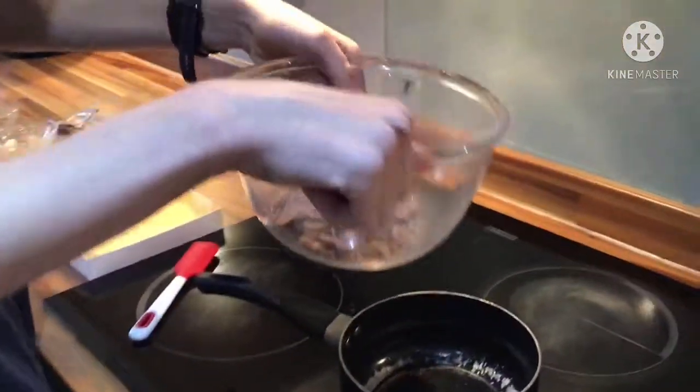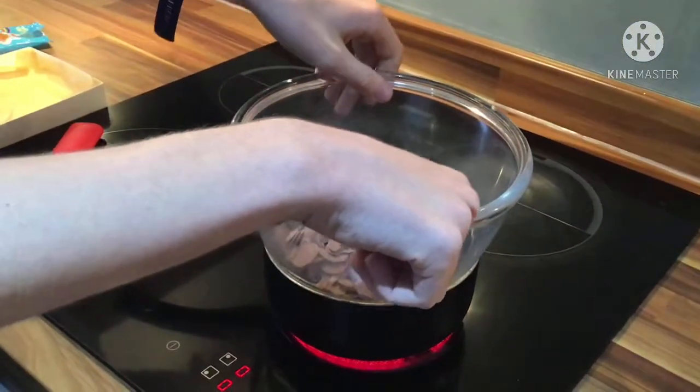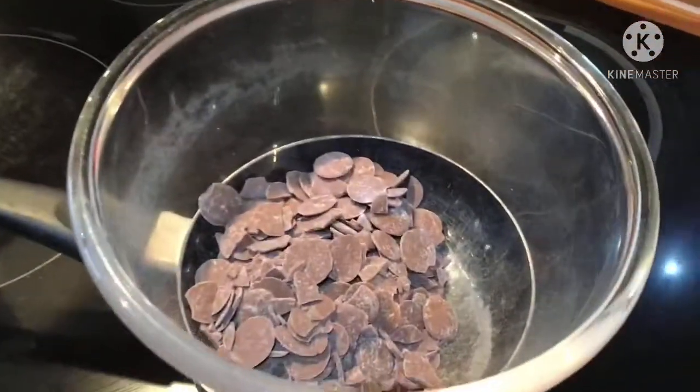Alright, so now we've got the chocolate buttons — we're going to put this on top of the saucepan. Okay, remember the noise there. Now I'm going to wait for it to melt.